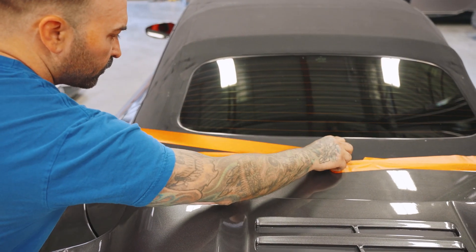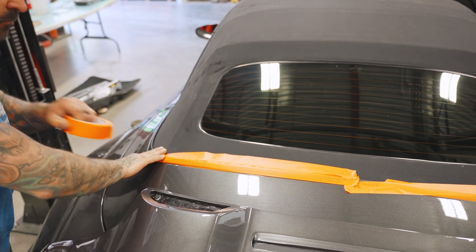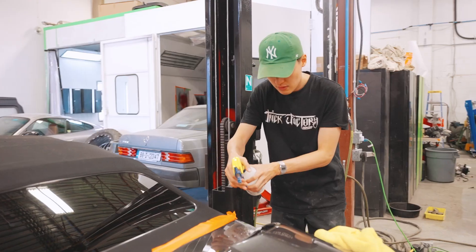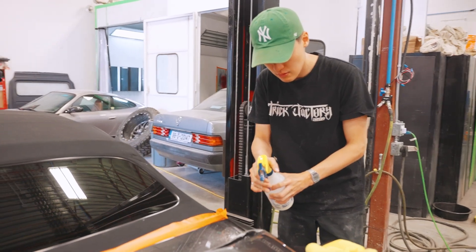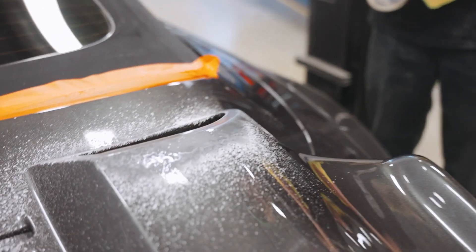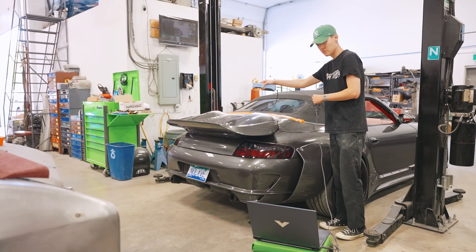Before we could start the scan, all the panels we didn't want the baby powder getting on had to be masked off. After which Alex began spraying the alcohol and baby powder solution on the vents. Rob then used some compressed air to speed up the drying process — the point being to remove the gloss and provide a nice white matte finish. And once it was dry, Alex began scanning.